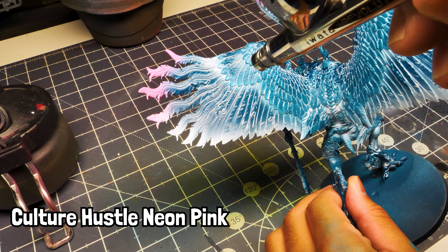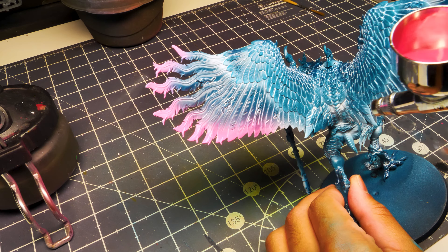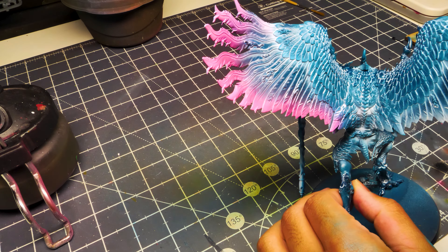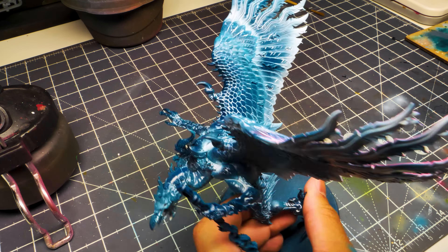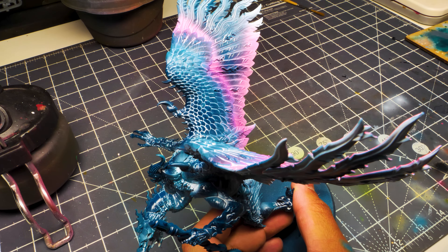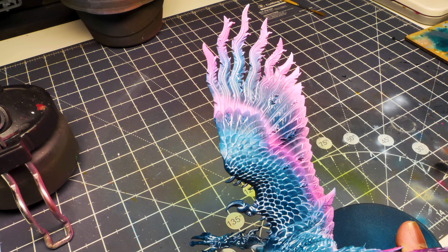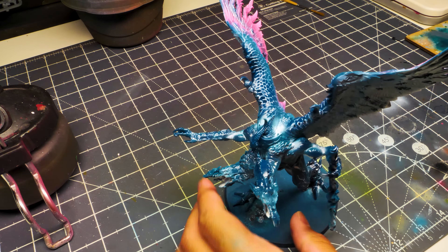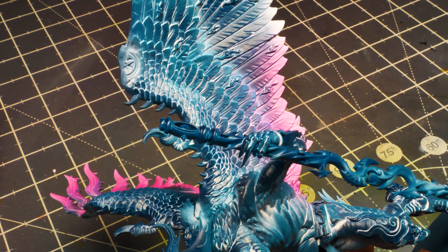Now we're going to move on to Culture Hustle Neon Pink — just about the brightest neon pink I've ever used. We're going to focus this on the wing tips and that first layer. You're not going to paint this on the upper part of the wing or the body — focus it on the wings and the wings on his legs as well. You'll probably have to do at least two layers to get full saturation with this pink. It's incredibly saturated and vibrant, so it's super worth it.